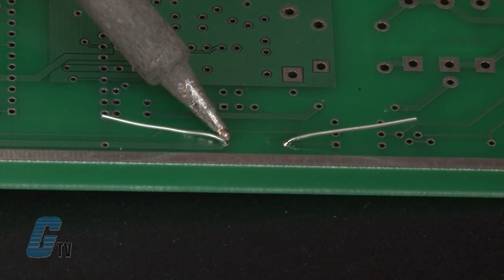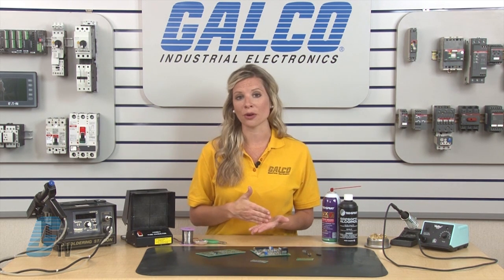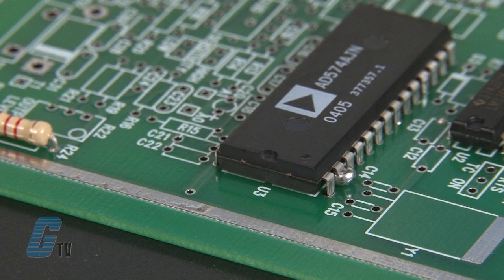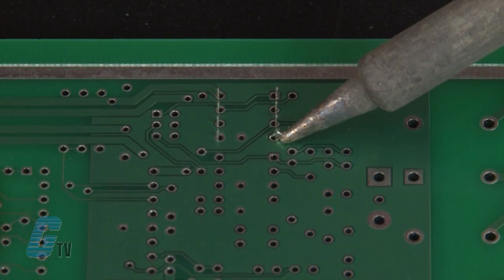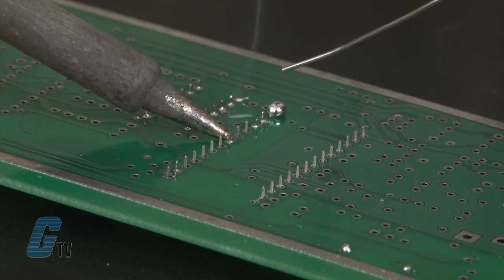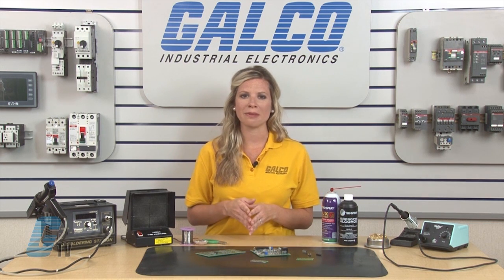I tried to use as little solder as possible to make the most efficient and reliable connection. A few mistakes to watch out for are using too much solder, too little solder, using too much pressure, or overheating the components. Too much solder can leak to the other side of the board and create a solder bridge, causing a short. Using too little solder can create an improper connection that can break later. Using too much pressure can lead to damaging the board and the component — it is best to just gently touch the component when making connections.